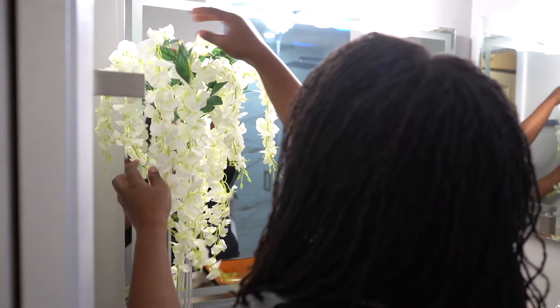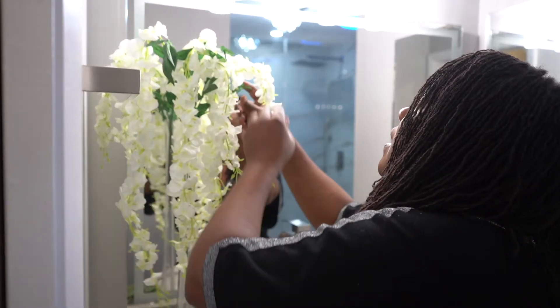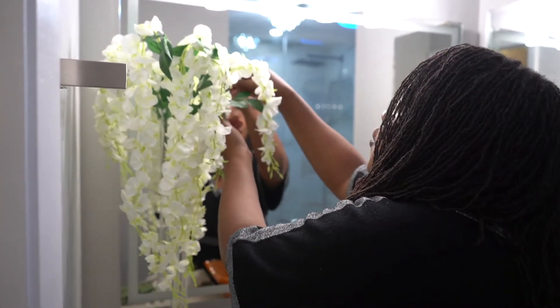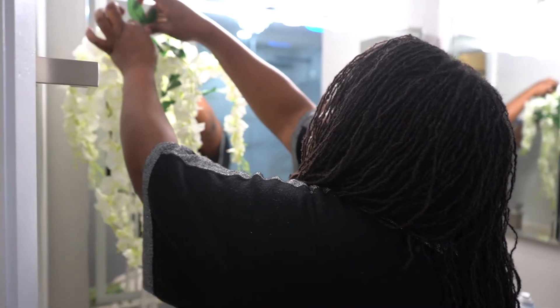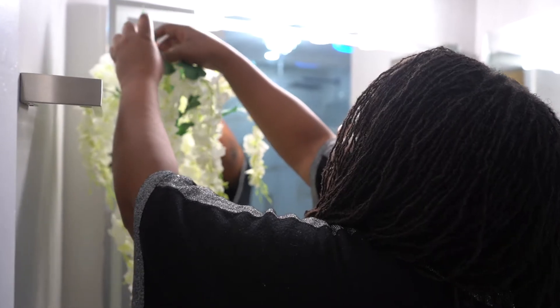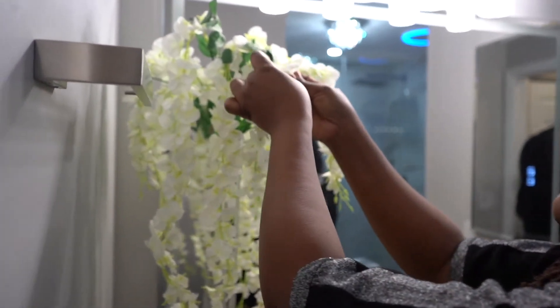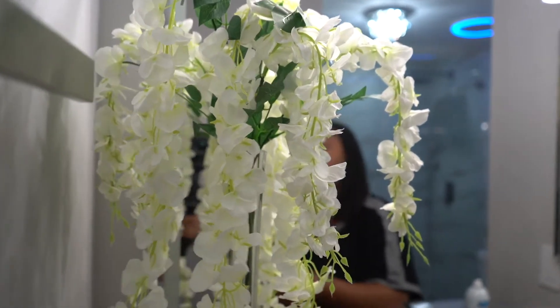One more — that's four. Isn't that pretty? And you're just going to straighten out the leaves and bring them to life. Sometimes you just let them fall away because it looks more real that way than if you force them. I'm just going to add a little bit of greenery.